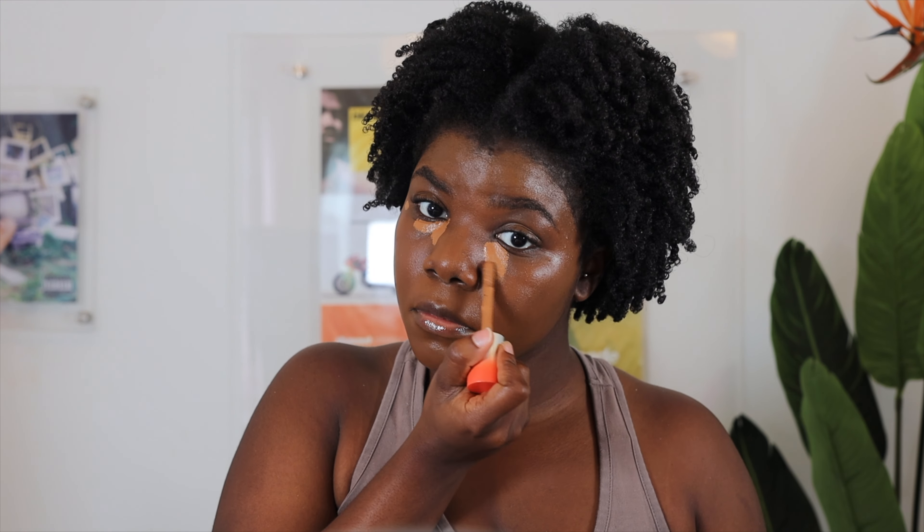I'm going to follow up with the Danessa Myricks Yummy Balm Powder in shade number 9, using this as the base of my face and buffing it out with a brush. I then followed up with the Item Beauty Concealer in shade 410, placing it in the areas I want highlighted along with my eyes. Feel free to take a concealer brush to buff out the concealer and blend it with the balm powder.